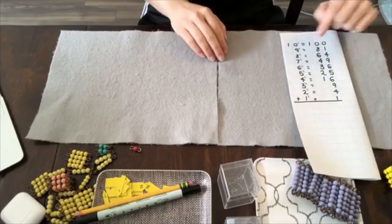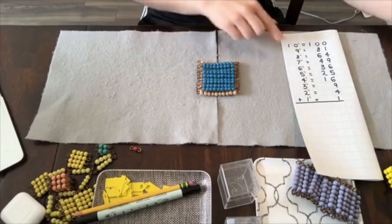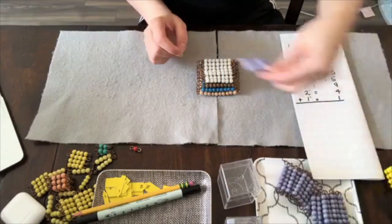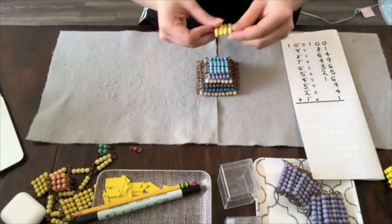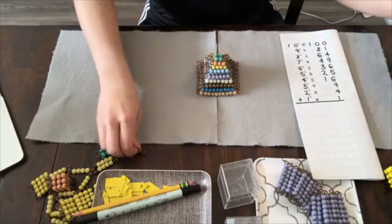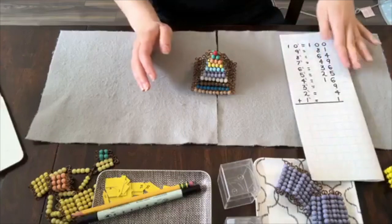So here I have my paper on the side. To do 10 squared I grab my 10 square, plus 9 squared, plus 8 squared, plus 7 squared, plus 6 squared, plus 5 squared, plus 4 squared, plus 3 squared, plus 2 squared, and then my teeny tiny 1 — and here I've made a tower with all of the squares. It's beautiful and the children like to build it and then add it all up.